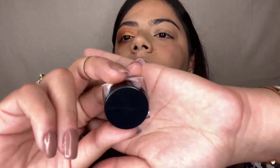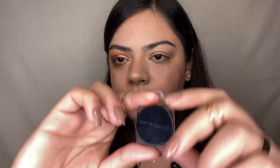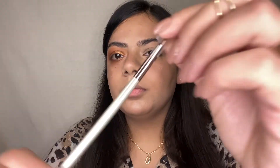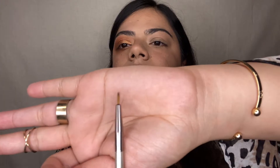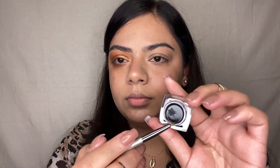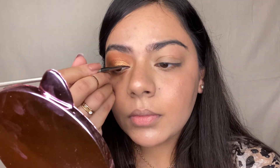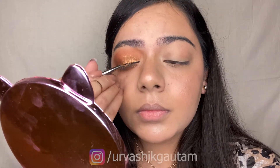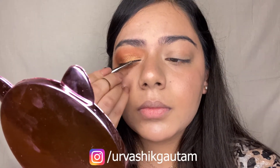I'm using the Maybelline Gel Liner in the shade black, applied with a liner brush onto my eyes. I'm dipping the brush properly and using it with a very light hand to create a perfect winged liner for this makeup look. This liner is a cult favorite product.